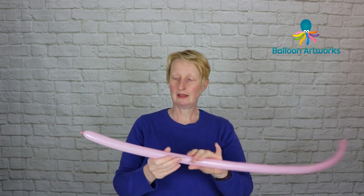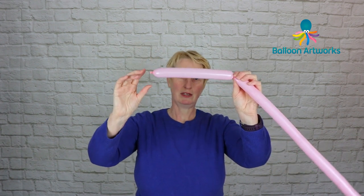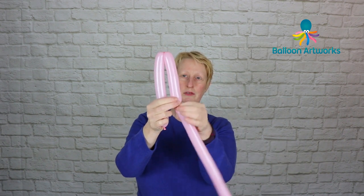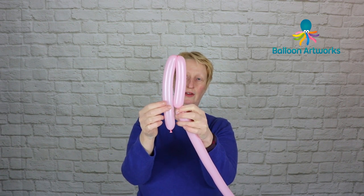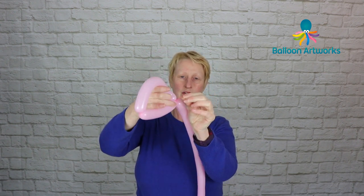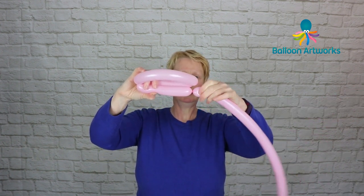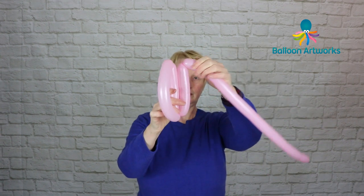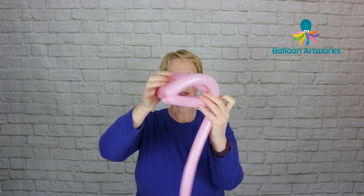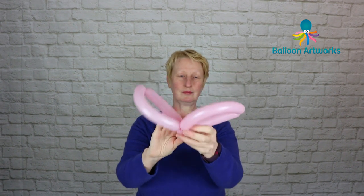I've got a couple of fingers of tail there and I want to twist off a bubble that is perhaps about seven or eight inches or so, then twist off a smaller bubble that is perhaps about four or five inches or so, and then just twist those two together, take the nozzle and just pass that through. Then make another bubble that matches the first one, bring that down, and make a second bubble that matches — so we've got two wings like that.